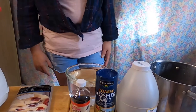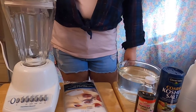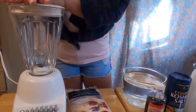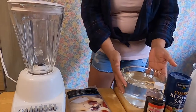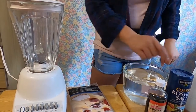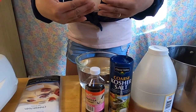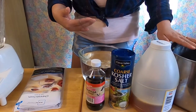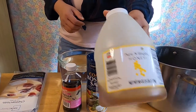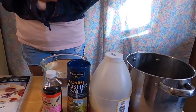So I have a blender here. What we're going to do is put our almond nuts and water — and all the ingredients — the vanilla, just a little bit of salt to bring out the flavor of our almond naturally, not too much salt.